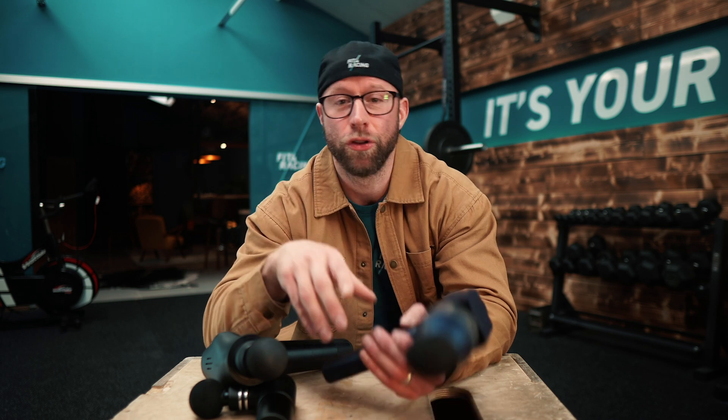Why do you want to buy one of these? You must have an issue you want to address. Is it a recent injury or a long-term injury? Impingements? Is it range of motion you'd like to increase? If it's any of those things, you should not look to a massage gun first — you should actually avoid it.